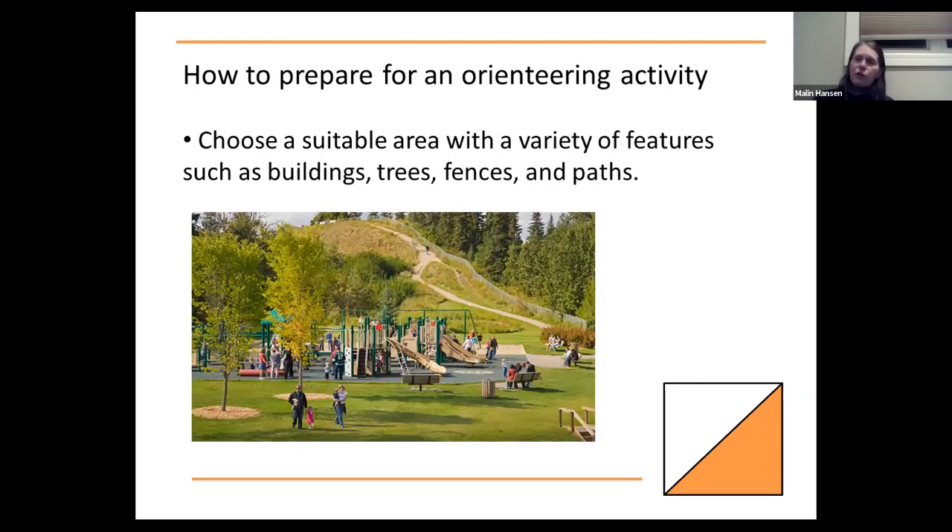The first thing to do once you decide you want to run this activity — in school or somewhere else — is to figure out what area you want to use. This might be your school ground, a city park, or a larger area outside the city. You want to try to pick an area that has a variety of features: some buildings, some trees, maybe some forest — though it doesn't have to be forest. Some fences, paths, maybe some topography. It can be completely flat; it doesn't really matter.